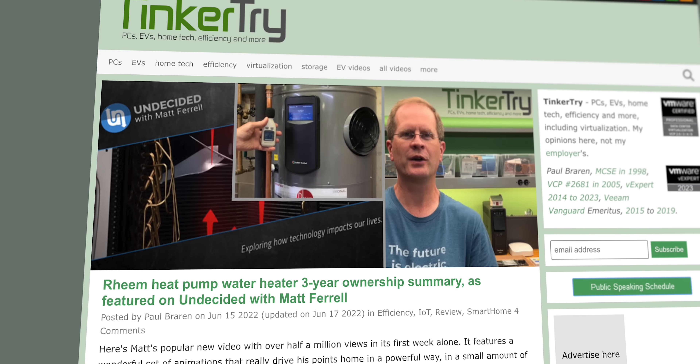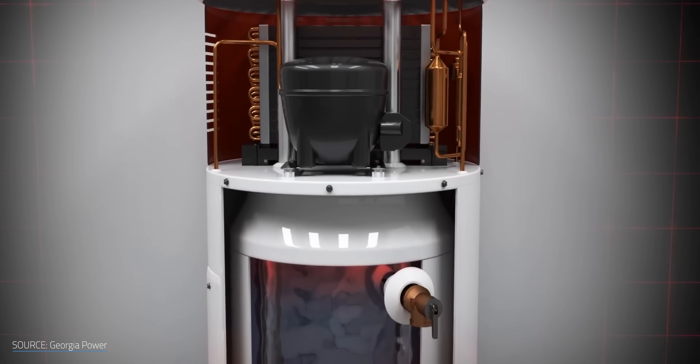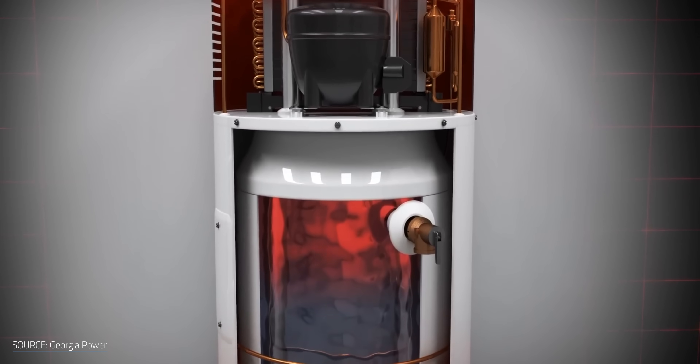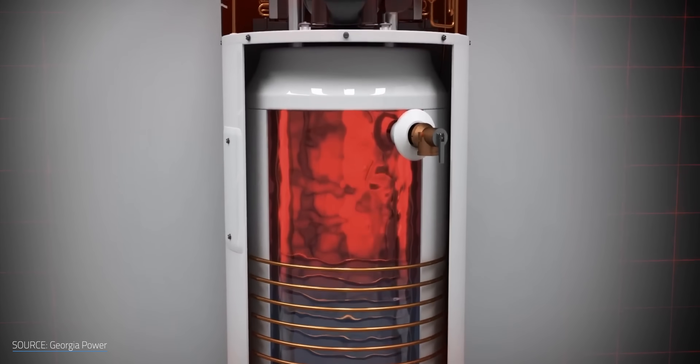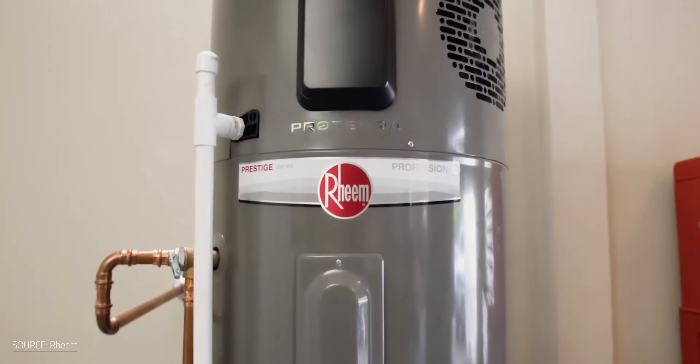A friend of the channel, Paul Barron, has some great articles on his website about that issue. As for recovery time — which is a measure of how quickly it can heat cold water back up — it's also been a non-issue for me. In fact, I'd argue that this is largely a myth that heat pump water heaters have a slow recovery time. It's going to depend on how much hot water you use and what settings you have on your water heater.